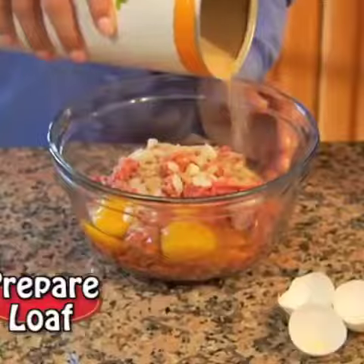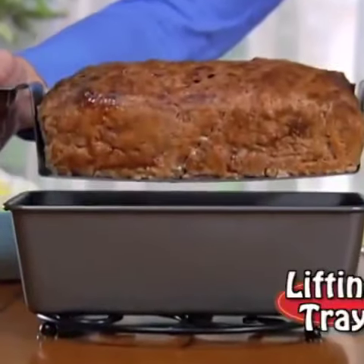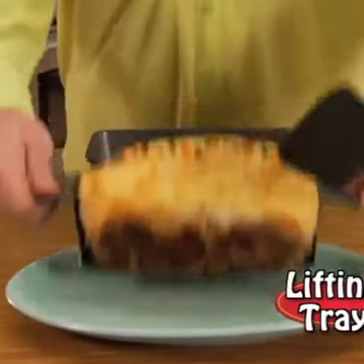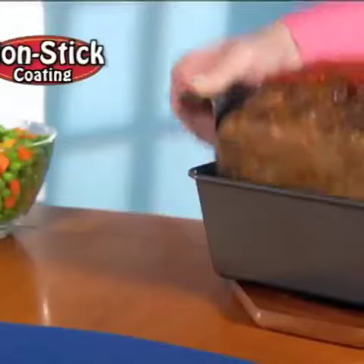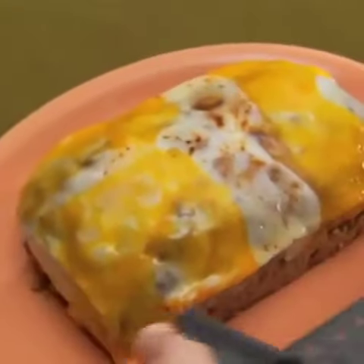Just prepare your favorite loaf, place it on this tray, and pop it in the oven. When done, simply lift the handles and presto — out comes the entire meatloaf all at once! The reason? The unique design and durable non-stick coating. Not even cheesy meatloaf will stick!